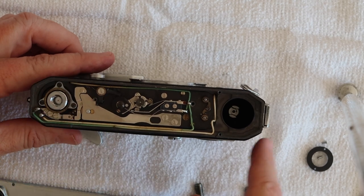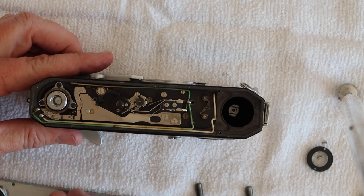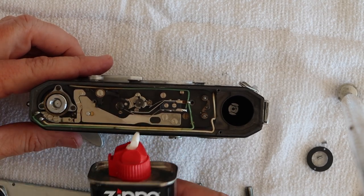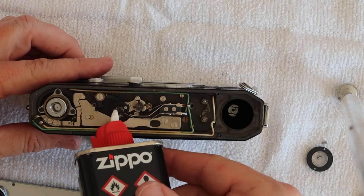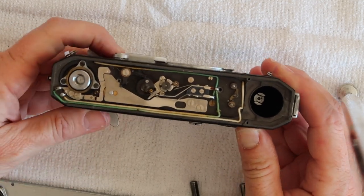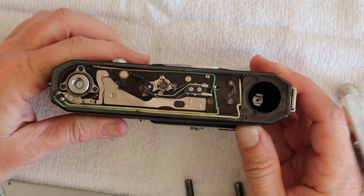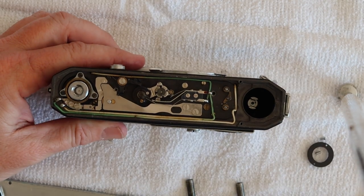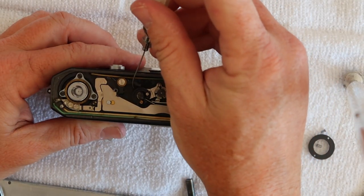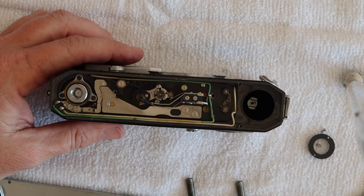This is a super common problem caused by lack of lubrication or dust contamination. These Canons use foam seals around the film chamber, and over the years these rot and make a black rubber dust which circulates in the camera and causes things to jam up. To fix this, take your lighter fluid and add just a few drops to the intermediary gear and cycle the shutter — usually one or two times is enough. Once it's dried off, add just a couple drops of oil to the shaft where it goes through the camera body, and that fixes the sticking shutter.